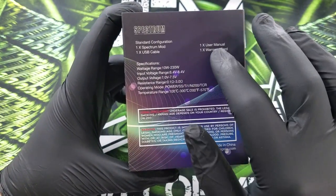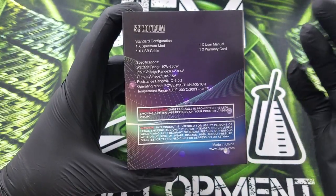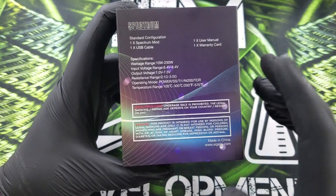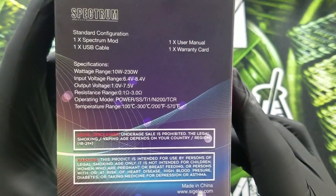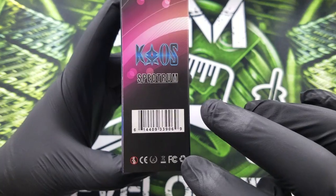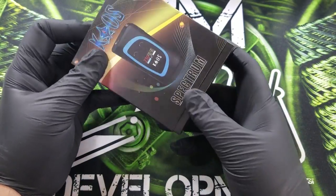On the back you have what's in the box and some specifications — it's a mod that goes from 10 to 230 watts, output voltage is 1 to 7.5 volts, and resistance range is 0.1 to 3.0 ohms. It has the legal age and all that. On this side it has the barcode, says 'Chaos Spectrum' again, and has FCC verifications and certifications on the bottom. On the top you've got 'Chaos' and on the bottom you've got 'Spectrum.' Let's slide this bad boy out.